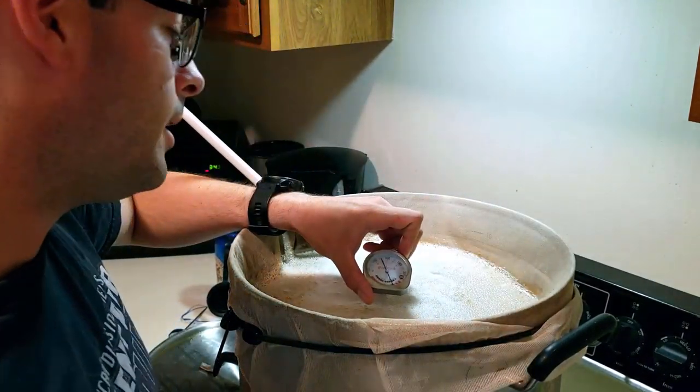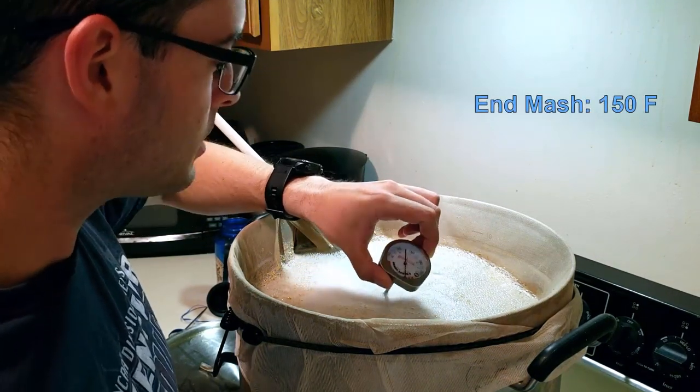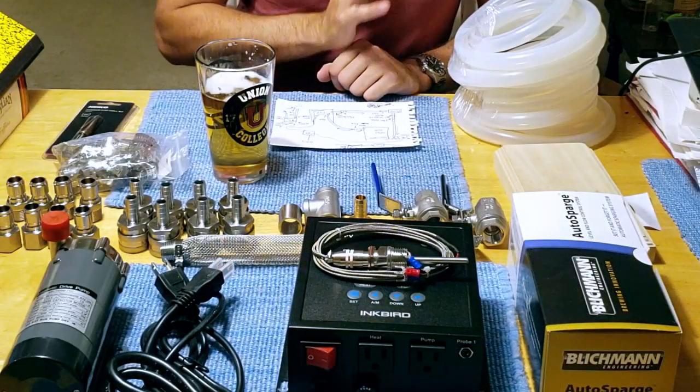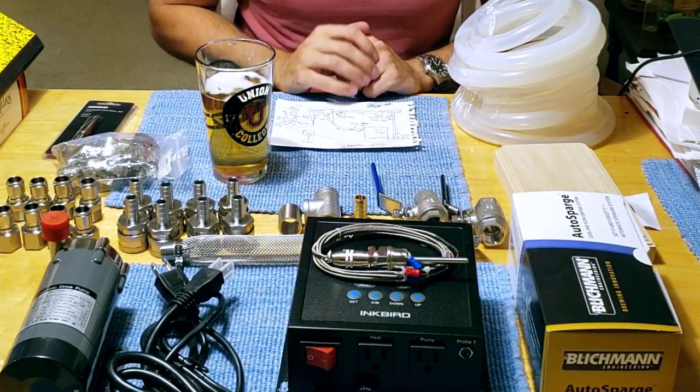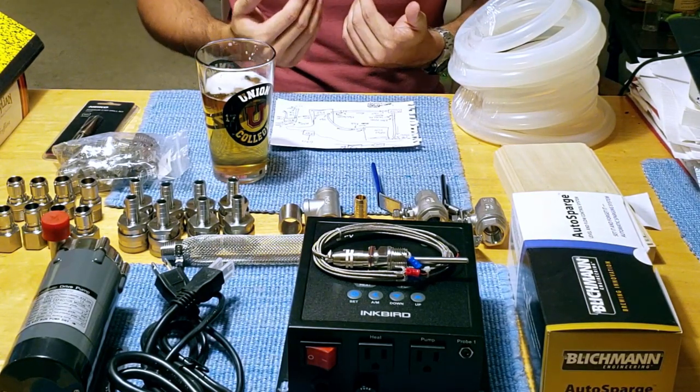I am going to basically be trying to build a sort of budget RIMS system from the ground up. As you can tell, I did get a pre-built PID — I just don't trust myself to wire that up, and I don't really want to pay somebody to do that for me either.